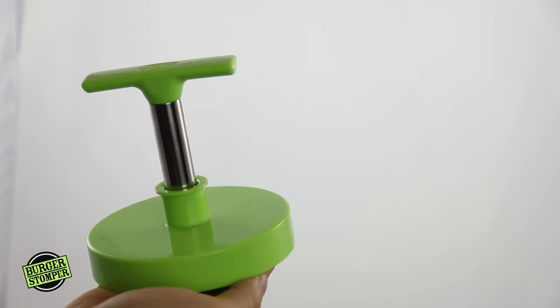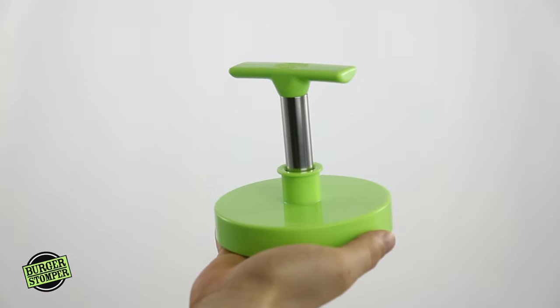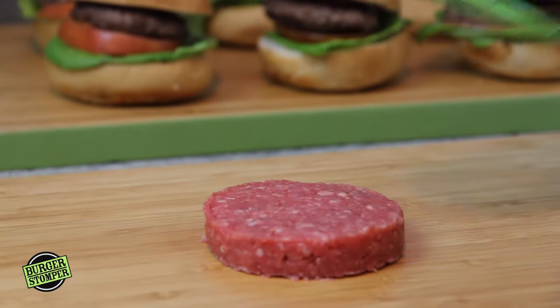This is the Burger Stomper, and this is the Burger Stomper Junior. It's the world's best 2-in-1 burger press. It makes perfect, uniform, huge 6-ounce patties — did we say huge? — and 2-ounce sliders too.